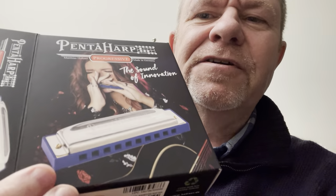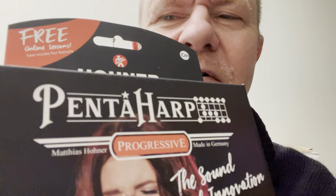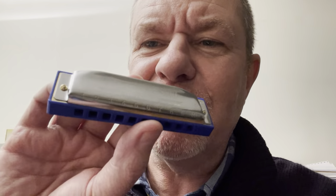Hi there. I just want to show you something that came through the post today. I don't know if you've heard of this little guy or come across it — it's Hohner's Penta Harp. I don't know if there are many in the UK at the moment. It's the 20th of December 2021, so this may be a first, this may be a scoop.